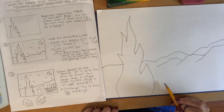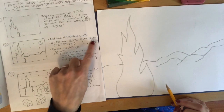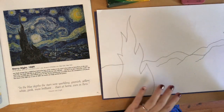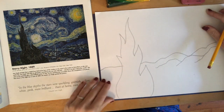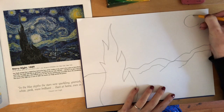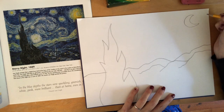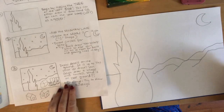After the mountain line, draw the moon. Think about a C shape for the moon. The moon is very famous in Starry Night and it's on the upper right side of the picture. Start with a C shape, then draw another C shape on the inside. It can be big or small — you can switch it up.